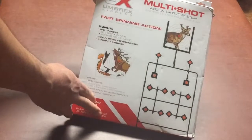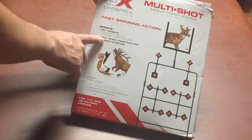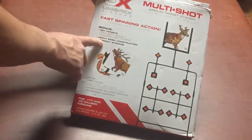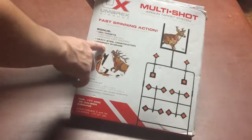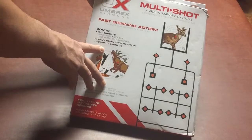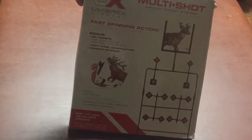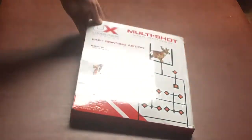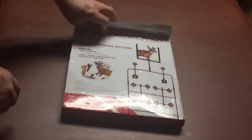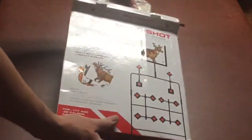Twenty bucks — Umarex Air Guns fast-spinning action, 80 targets: 20 deer, 20 elk, 20 hog, 20 squirrel. Heavy steel construction, compact storage. It looked a lot bigger on the page where I bought it, but anyway, let's open her up.